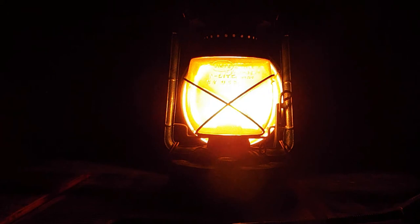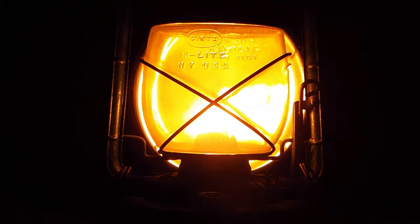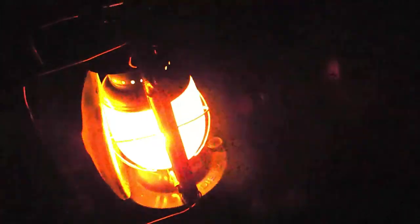Taking it outside the lab, you can see the concentrated light. As opposed to going everywhere, all the light now goes out front. From the back, you can see that nothing is really coming out of it, and as you bring it around, it's intensely bright.